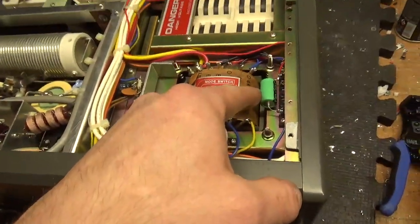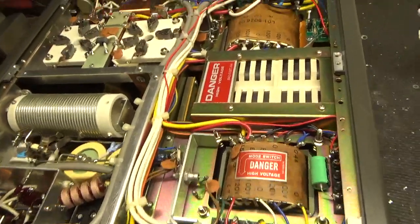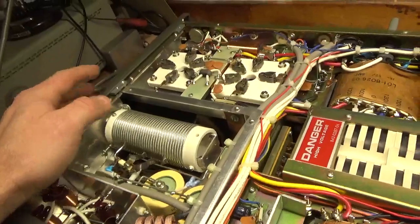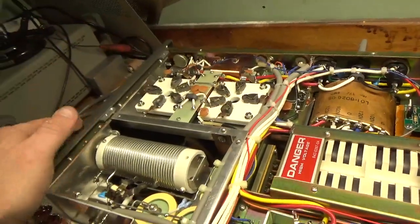Changed the electrolytic for the rectified 90-volt winding. The bias modification back here. Grounded the grids with copper strap. I don't know why some people go to the screws with wire — that's really not a good idea.